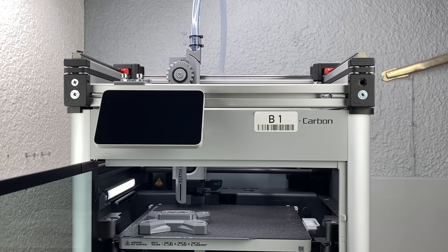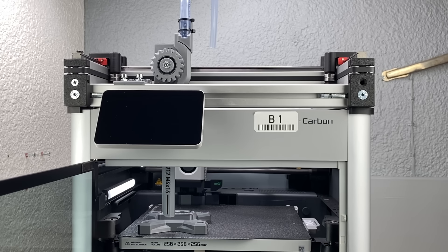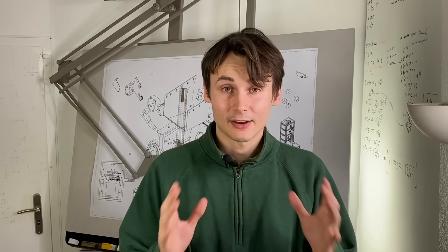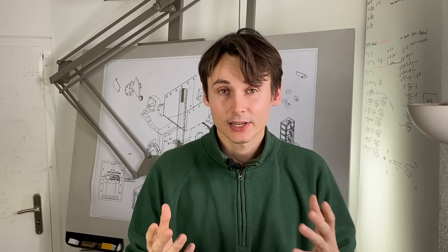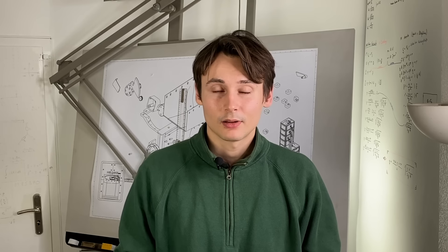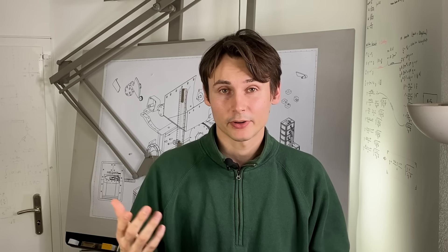In this video, we will test the concept of a robot that places parts into 3D prints automatically. After my last video, the question that was raised the most was: why don't we just use a scale to count the screws? To answer this question, we will take a look at the advantages of a feeding system with proper orientation, using a prototype for another automation.